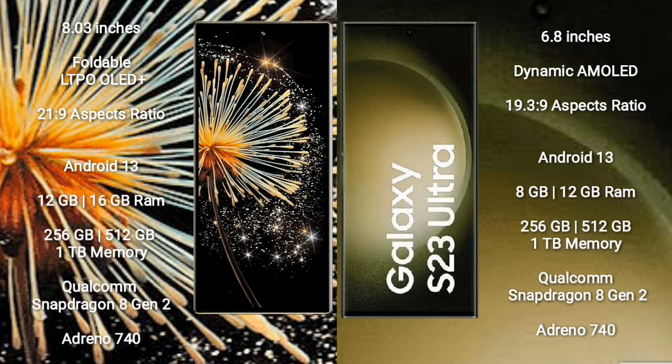Xiaomi Mi Mix Fold 3 runs on the Android 13 operating system. Samsung Galaxy S23 Ultra also runs on the Android 13 operating system.